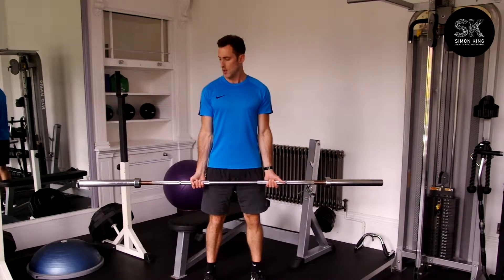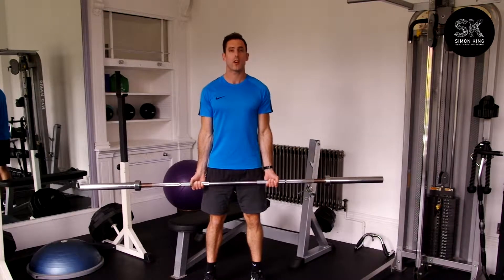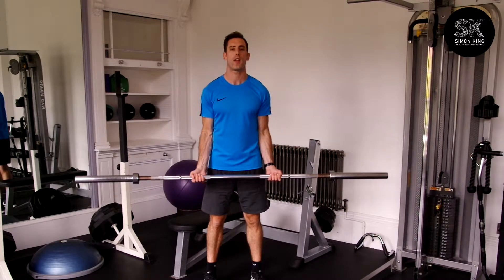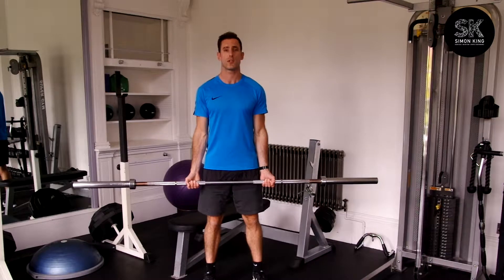Barbell Bicep Curls. We're going to take hold of a barbell just outside the hips — that will give us a neutral pulling motion. From here you'll flex the elbow and release. Feet shoulder width apart, just to make sure you give yourself good stability.